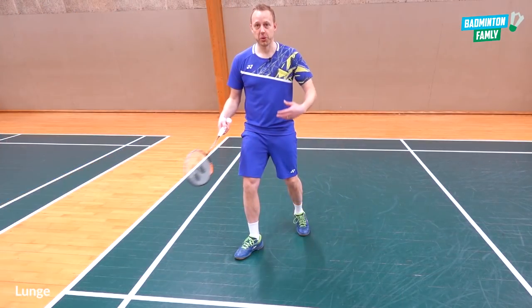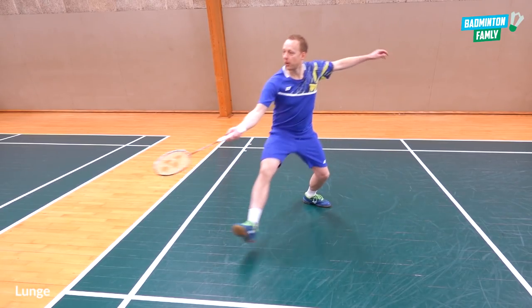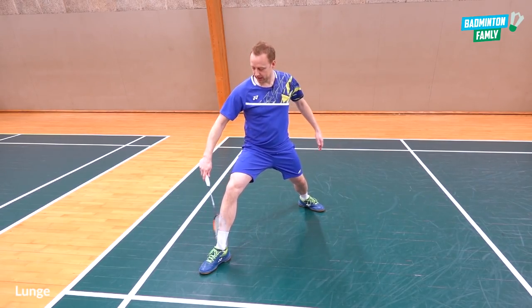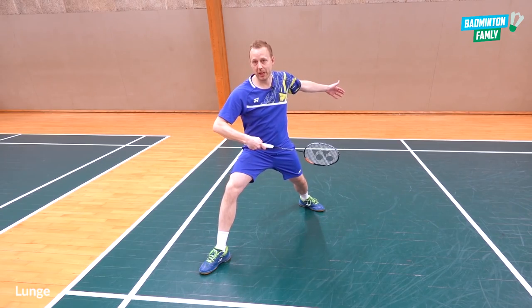The optimal solution for the lunge looks something like this: go out far down, space between your legs, the foot out in front of you, and then you can stretch for the shuttle and move backwards again.